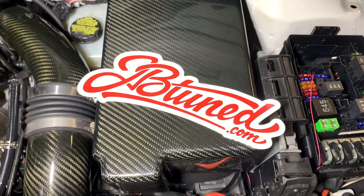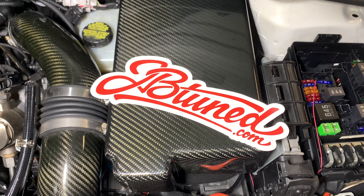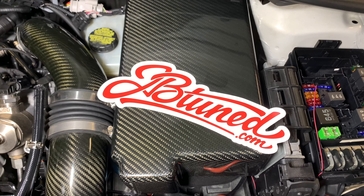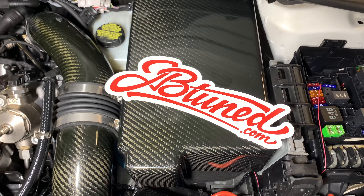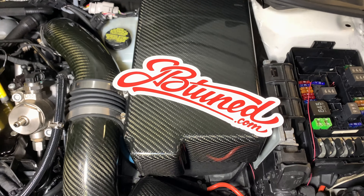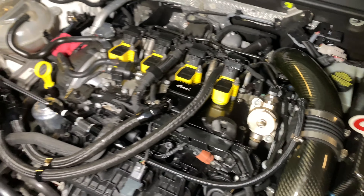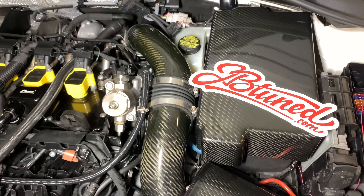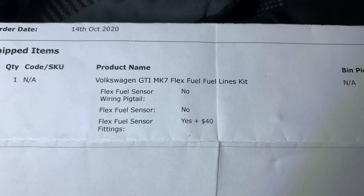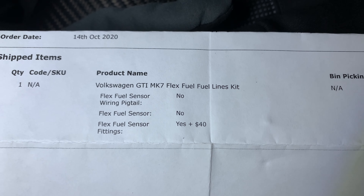Hey guys, I'm going to do a quick tutorial rundown of how the JV Tuned Flex Fuel lines are installed on a Mark 7 GTI Golf R. It's a really nice high quality kit but unfortunately didn't really come with any instructions and it's not super easy. Here is what I ended up getting: the GTI Mark 7 Flex Fuel fuel lines kit and the flex fuel sensor fittings.